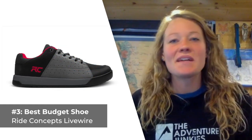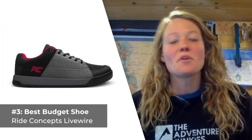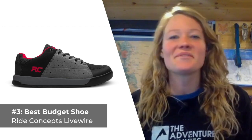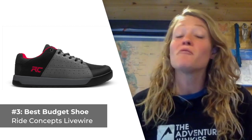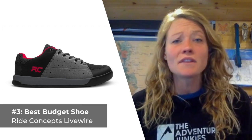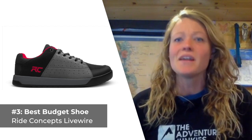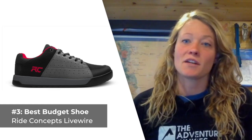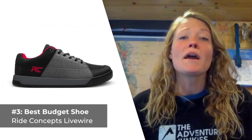Our third mountain bike shoe for men is our best option for those of you shopping on a budget, the Ride Concepts Livewire. When you're searching for a performance biking shoe and you don't have a ton of money to spend, the $70 flat pedal Livewires are worth some serious consideration. This entry-level trail offering boasts a tough rubber outsole complemented by a really stylish modern look. The midsole is thick enough that the shoe functions as well on trail days as it does doing laps in the park. While the brand's proprietary rubber outsole isn't as grippy as top-of-the-line alternatives, it is a highly durable budget option. What I like most about the Livewire is the impact protection at the heel and the ball of the foot, but what I don't care for is how heavy they are for trail riding, weighing in at 2 pounds.